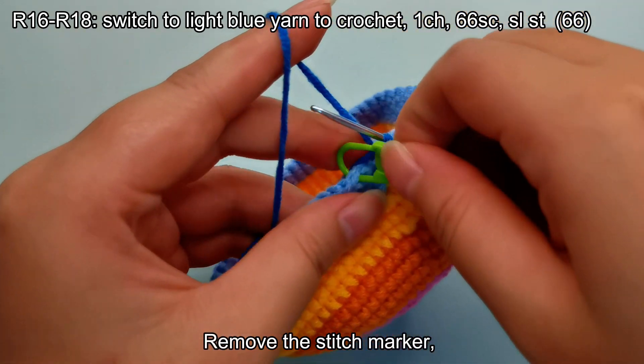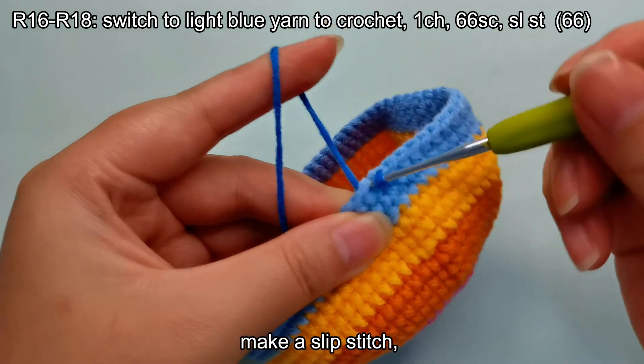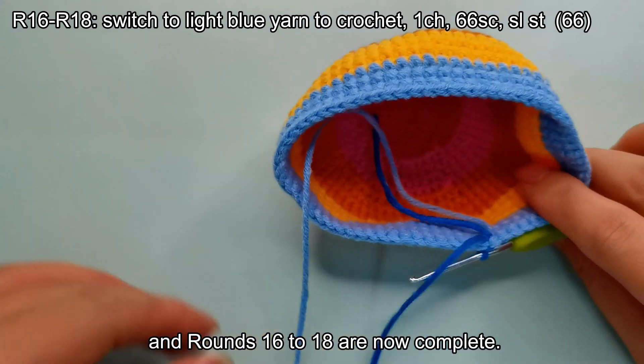Remove the stitch marker, make a slip stitch, and rounds 16 to 18 are now complete.